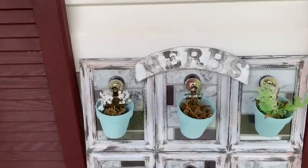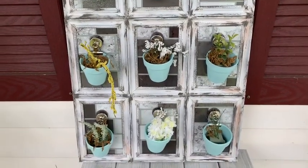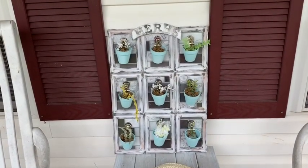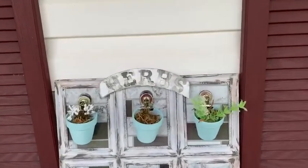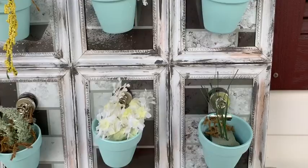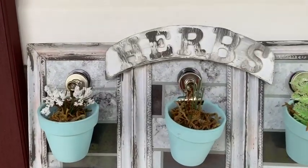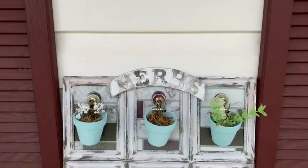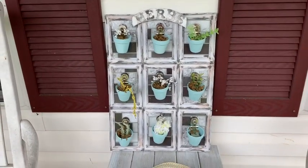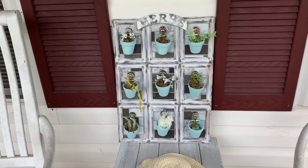And there it is! I'm showing it on my front porch because my back porch isn't done yet, but I just wanted to display it. I actually found this cute little garden hat at Dollar Tree and put it on the table — I think that goes well with it too. This was a fun, fun project. I am so proud of the way it turned out and I think it looks exactly like I had pictured in my head. I hope you enjoyed this too! If you did, please give this video a thumbs up, consider subscribing, and as always I hope you had a wonderful and blessed day!